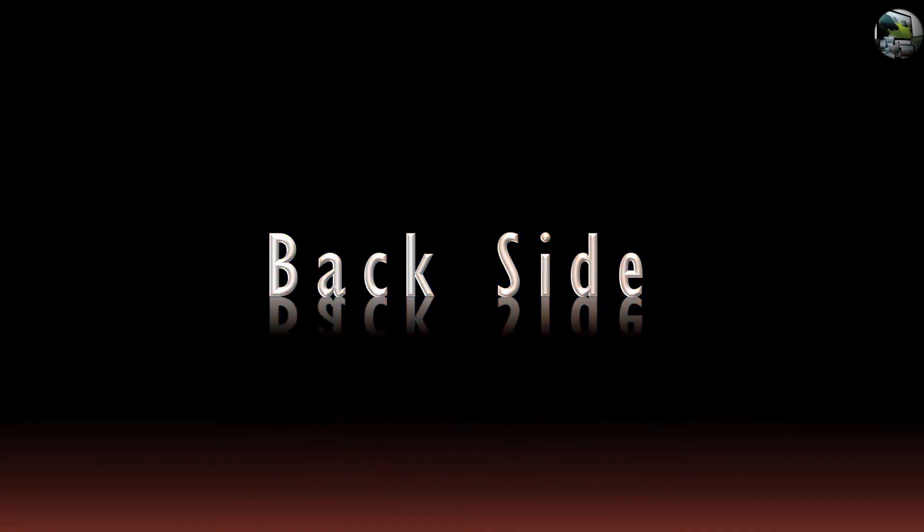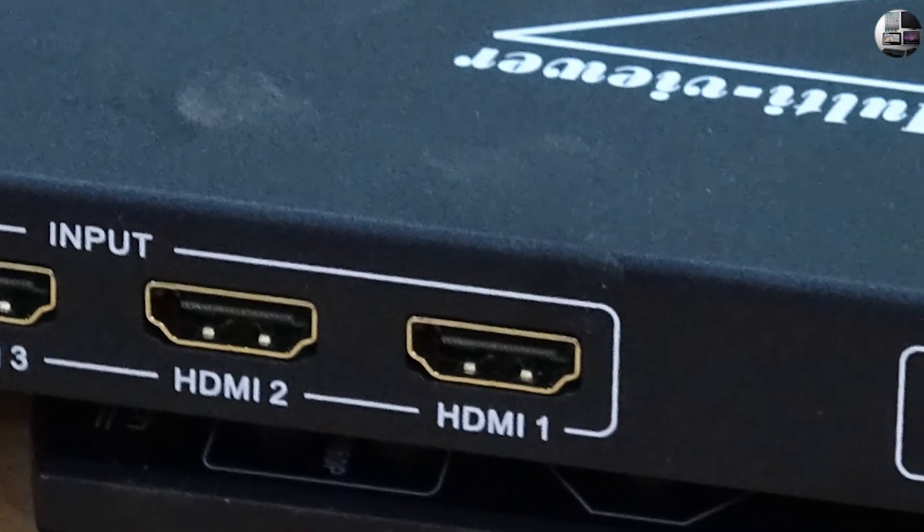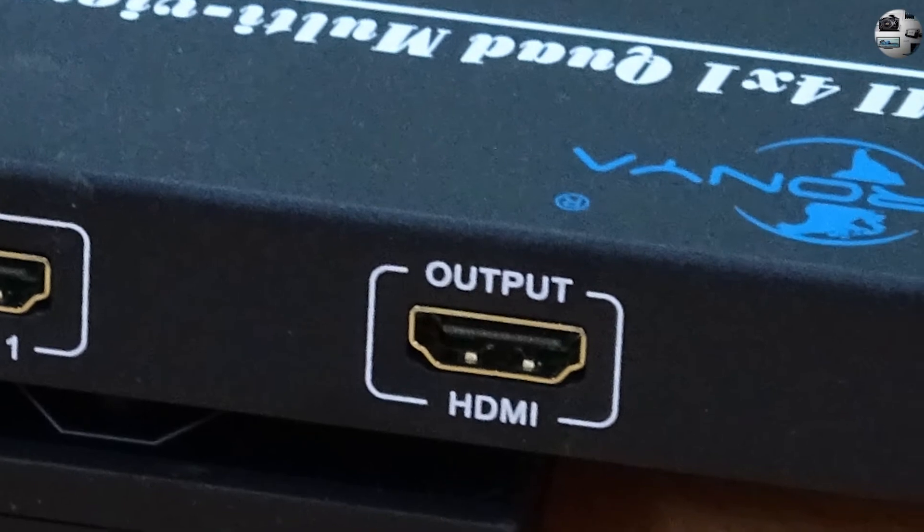Let's see the back side. The back of the device has the HDMI ports — four HDMI input ports, one HDMI output port, and a DC 5V power port.